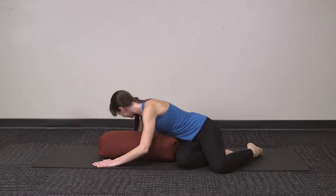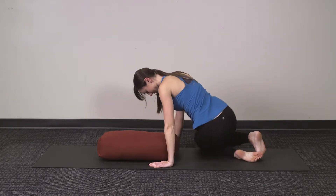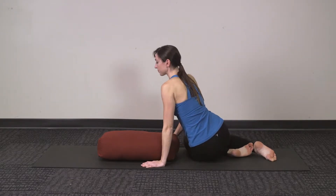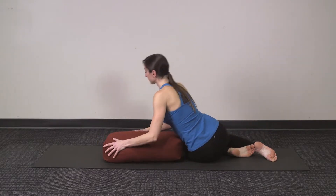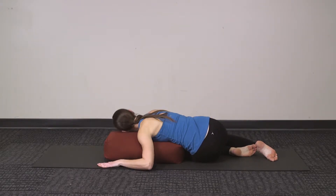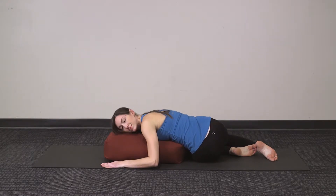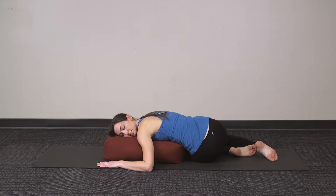When you're ready to switch sides, gently press yourself up and come over onto the other hip, twisting the spine in the other direction. Make sure that you're even through both sides of your spine, holding the other side just as long as you held the first side. Again, take whichever neck position is comfortable for you.